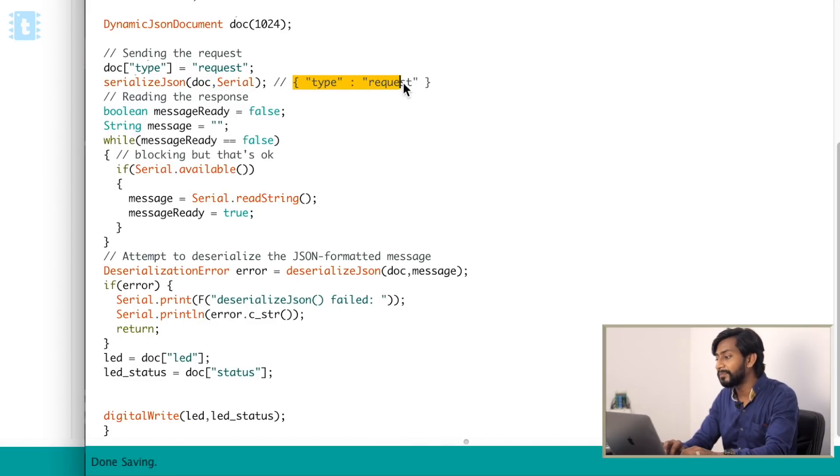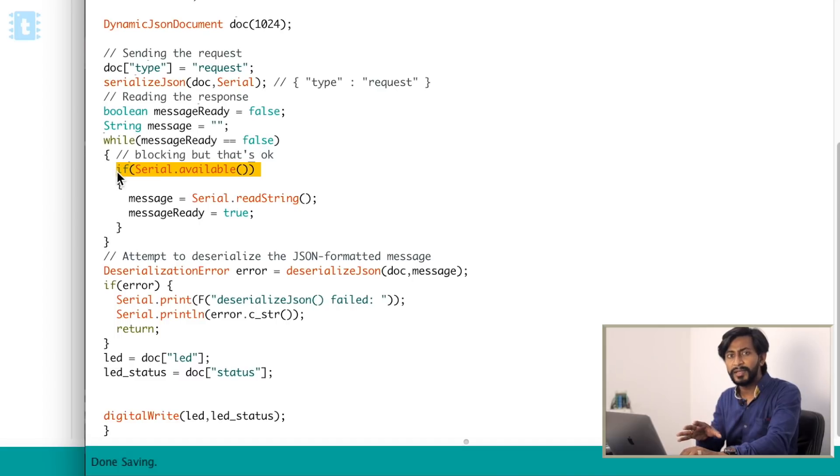There is a boolean called 'messageReady' initially set to false, and a string variable called 'message' that will store incoming data from the other board. A while loop runs as long as 'messageReady' is false, keeping the Arduino waiting. Inside, an if condition checks 'Serial.available()' — if data is coming in from the serial pins, the condition is satisfied. Until data arrives from the ESP8266 board via serial communication, the code stays stuck inside this while loop.